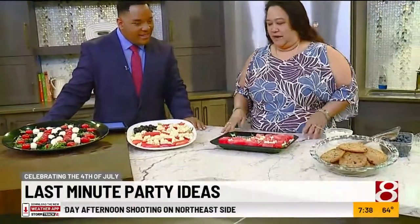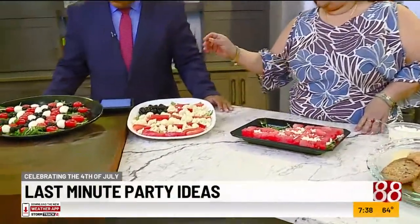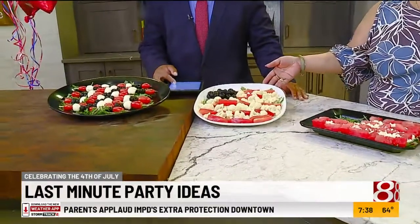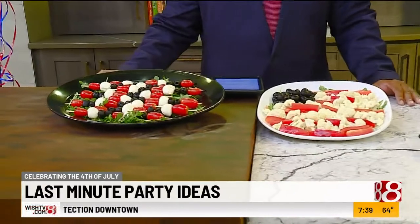So we've got some good-looking stuff here. What do we have? Anything that you want at Kroger, we have. We've put together some last-minute deals for you folks. For any people that want to do a DIY, but still want that patriotic red, white, and blue 4th of July look.